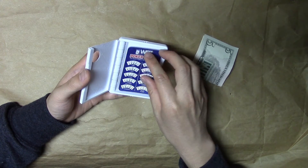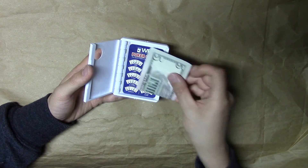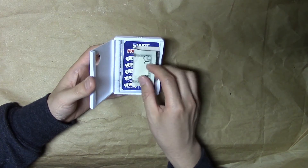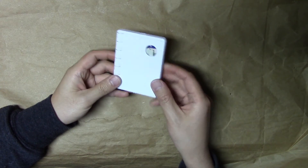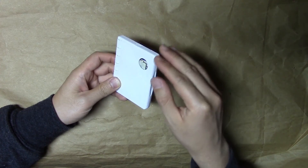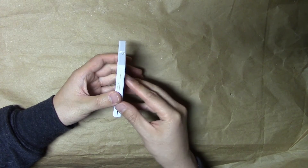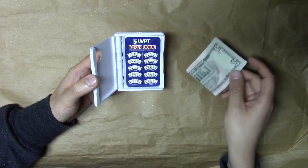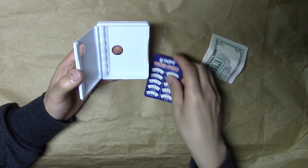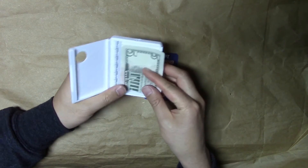Cash you can fold it into quarters or maybe thirds with a couple bills to make it fit. I found with many bills it was getting thick, and because I had filed the top down too much it would pop out — the wallet wouldn't be able to really close. So I think it can't be used with a lot of cash.